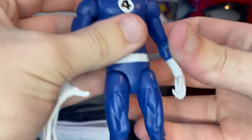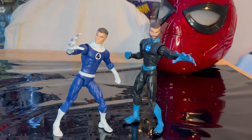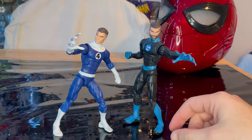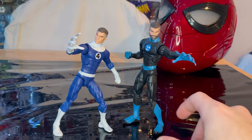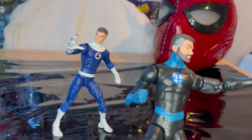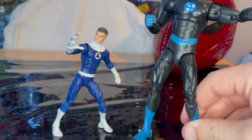If you don't want the stretchy hands, you can swap those out for the regular ones. Here is the retro Mr. Fantastic next to the other Mr. Fantastic from the Super Skrull build-a-figure wave. I really do prefer this look — it's sleek, he's got the beard which makes him look like a badass, and you get the treads on the boots, which is pretty cool.